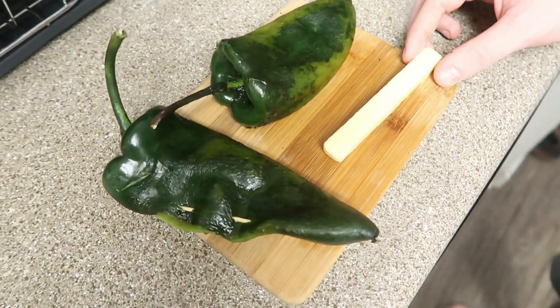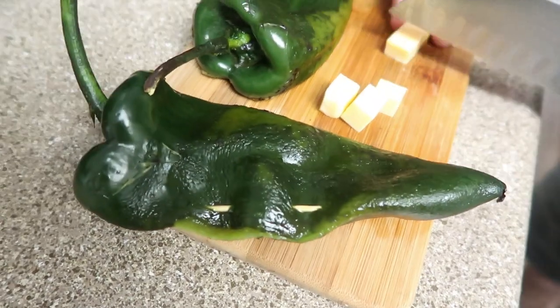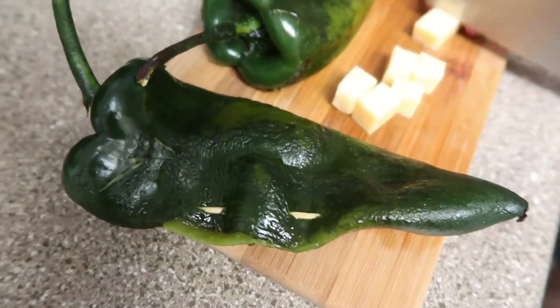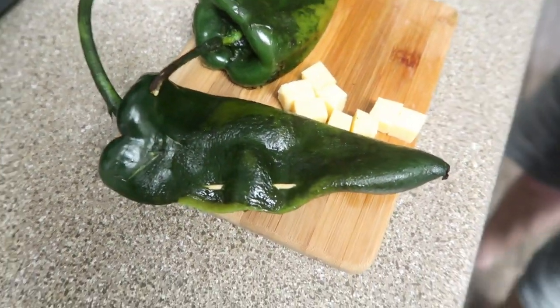Okay, no judgment zone — we're putting a stick of cheese in the chili rellenos. It tastes good though. This is gouda, which I know is not the traditional cheese to put in this. We like to experiment. This is the fun part of chili rellenos — you can pick whatever cheese you want.